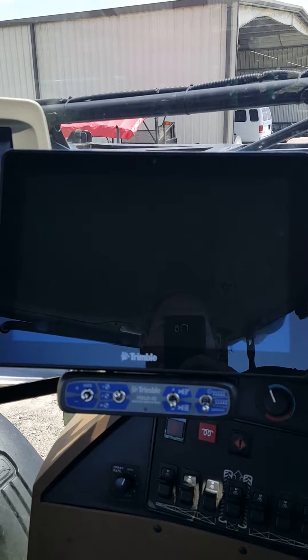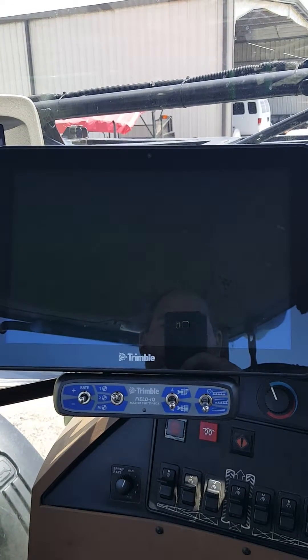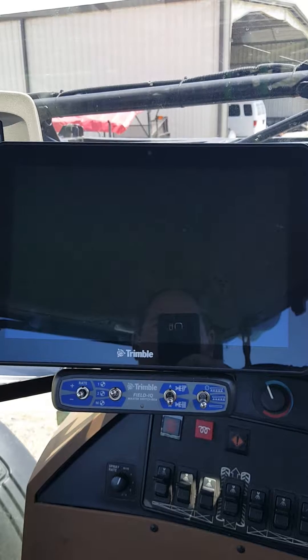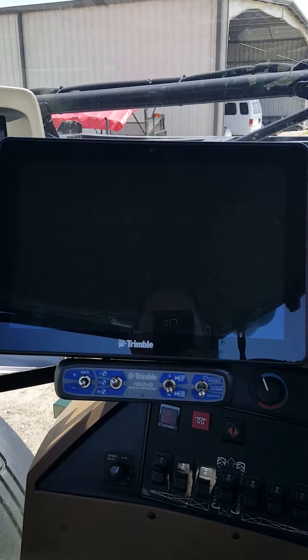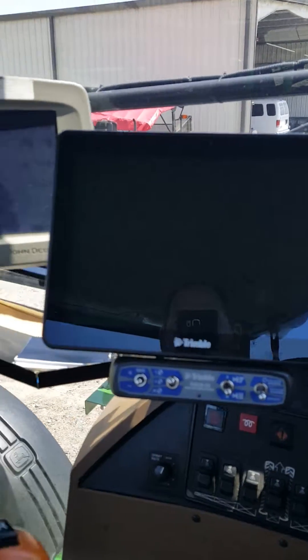Today we're working on a John Deere 4730 sprayer with a Trimble TMX with Field IQ system. We're going to show you how to open up and run diagnostics — say you needed to flush the machine out or anything of that nature. We'll start by cranking the machine first.